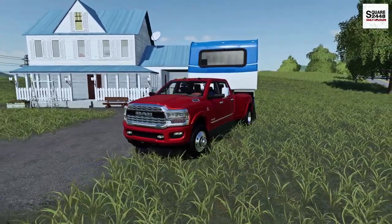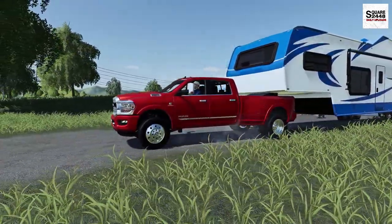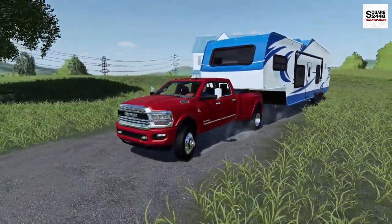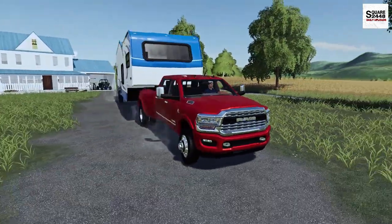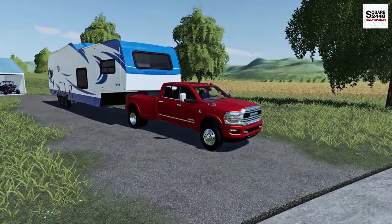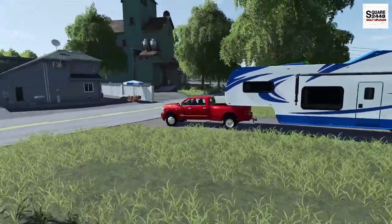This tri-axle toy hauler is pretty heavy here. I just attached it and you can already see that the RAM is sitting a bit low in the back, but we have the tow mirrors folded out. I will say, this is pretty patriotic — we got a red truck and a blue and white camper, that is pretty sweet. Let's get turned around.